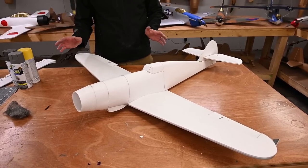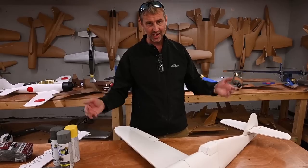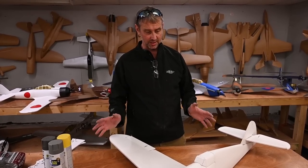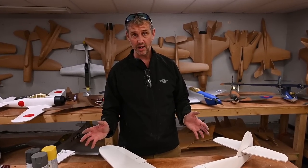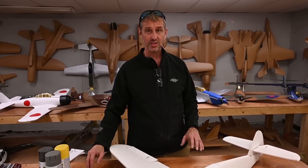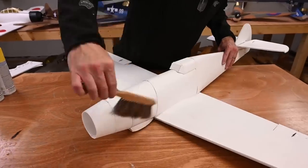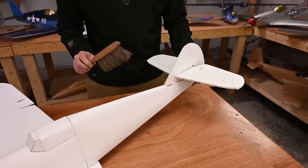We have completely scuffed up the aircraft. This has been done in five or six minutes, so you can see it doesn't take a whole lot of time to prep. I'm going to brush this off to get rid of all the fibers that have broken off from the steel wool pad, and then let's put down our first layer of paint.